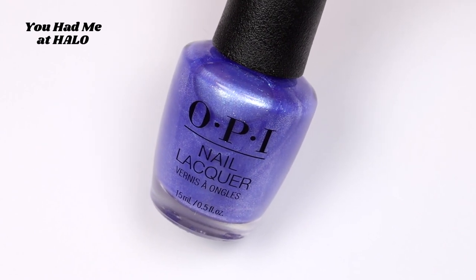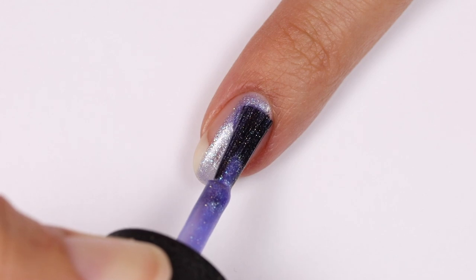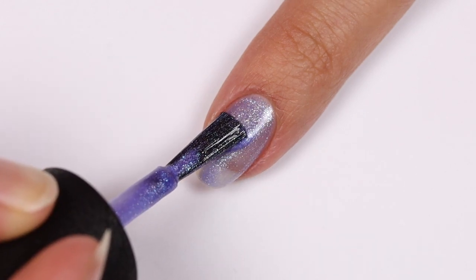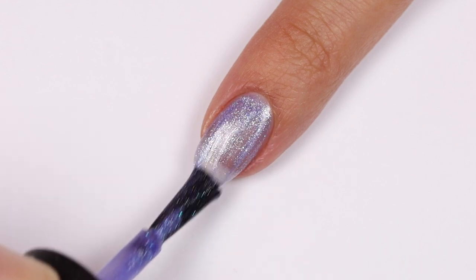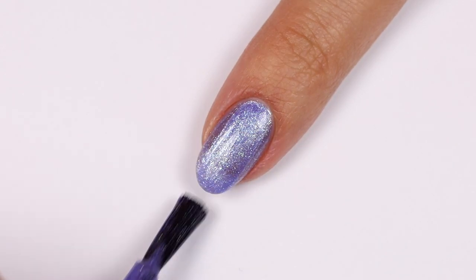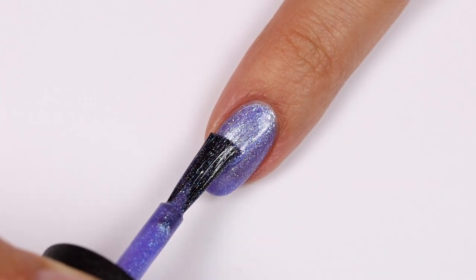Here is You Had Me at Halo — this is a gorgeous pearlescent purplish-bluish shade. All the descriptions I've seen for this one say it's a light blue, but I feel like it's way more purple. Either way, it's amazing and probably one of my favorites. I decided to apply three coats for this one since I could still see my nail just a little bit after the second coat.